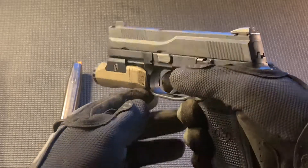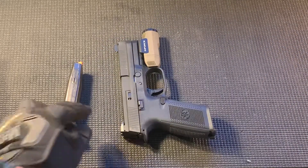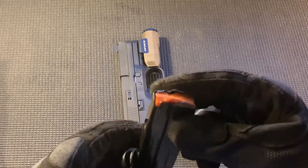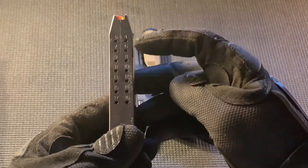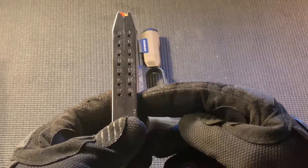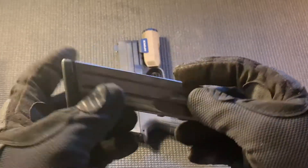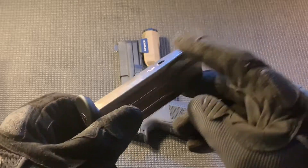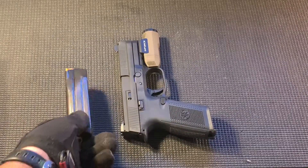Now I'll set the handgun down, clear it in a safe direction, and we'll take a quick look at the magazines. These are 17-round 9mm magazines — all metal with a plastic follower that's orange so you can see when it's empty. They have windows for your round count, takedown pins on the bottom, and are very easy to slide on and off for cleaning and lubrication. One thing I don't like is they do have that little lip.